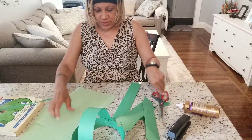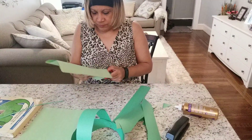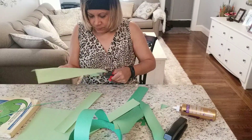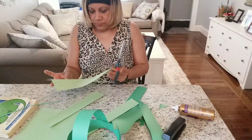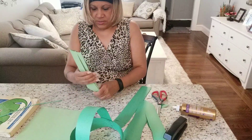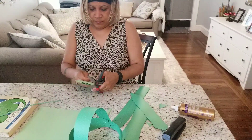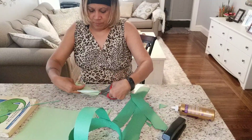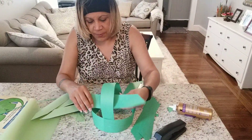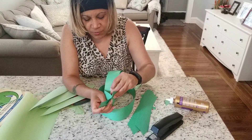Maybe it's going to be a Brontosaurus. I'm cutting this one also. Now that I have all my pieces, I'm going to make them spiky. Now this is the time when I'm going to — you can glue them together or you can staple them together. But I'm doing this a little bit fast.